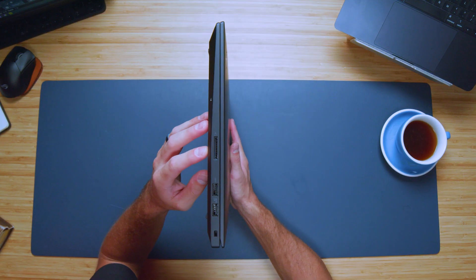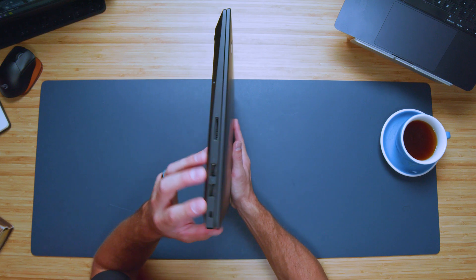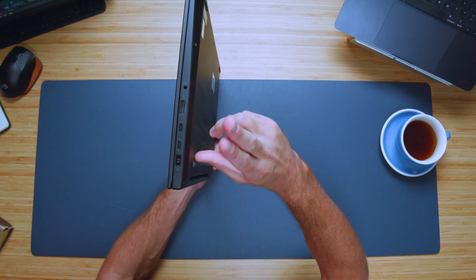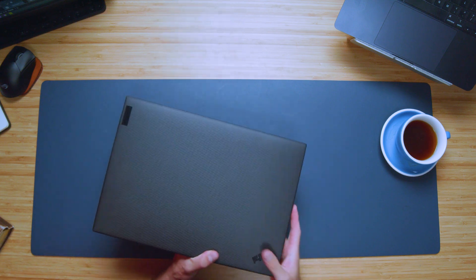Checking out the ports: on the left side we have the SD card reader, two USB Type-A's, and a Kensington lock. And then on the right side panel we have a headphone jack, HDMI, two USB Type-C's, and our power adapter. So a good amount of connectivity for this laptop.